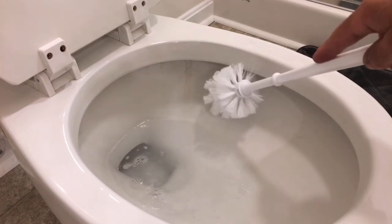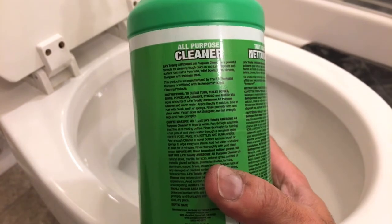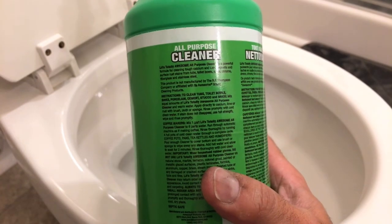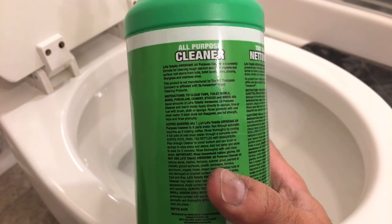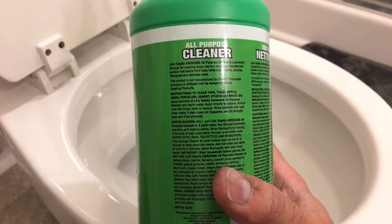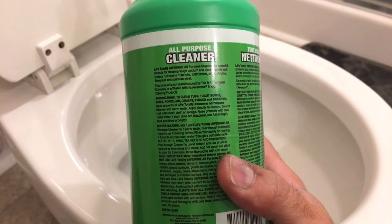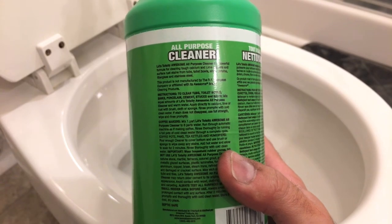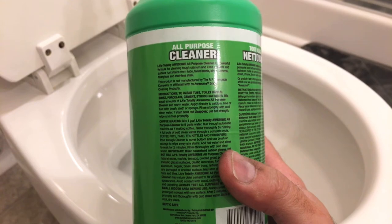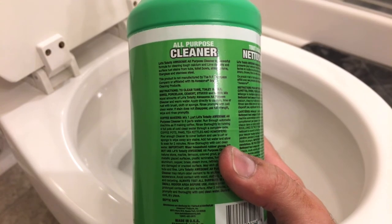As we get ready to start, let's read the directions. For cleaning tubs, toilet bowls, porcelain, cement, stucco, and similar surfaces, you want to mix an equal amount of this product into some warm water, apply it, and promptly rinse off with cold water. Now if you've got stubborn stains — which I believe I have here — you can use this direct at full strength, but once again, wipe and rinse promptly. So that's what I'm going to do: apply it, let it sit for a couple seconds, then rinse and wipe it off.